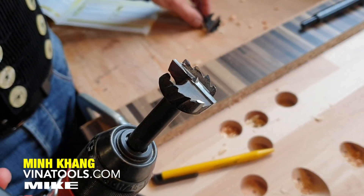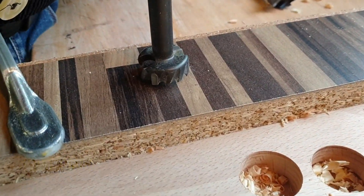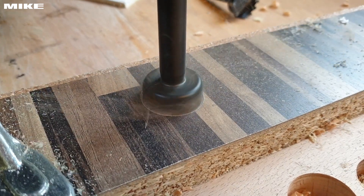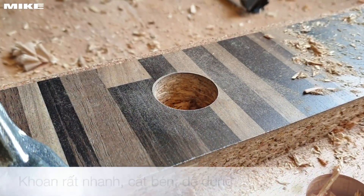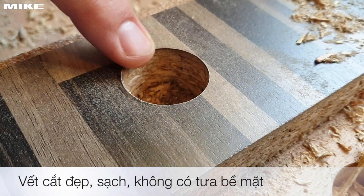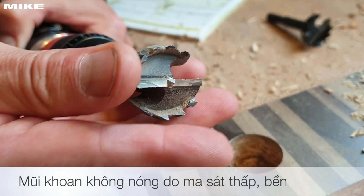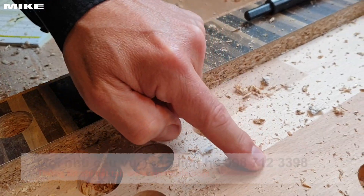How to work with the TCT Warmax: put it with the center point on the surface — maybe a laminated plate — then start the machine and make your hole. Very easy working, absolutely clean surface. And if you see the drill bit, it's absolutely cold, it's not warm. Of course you can use it also in hardwood.